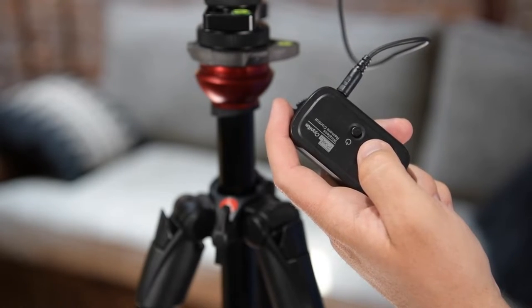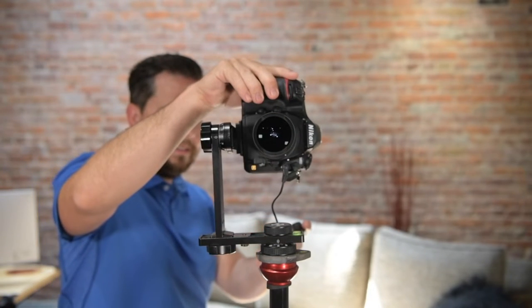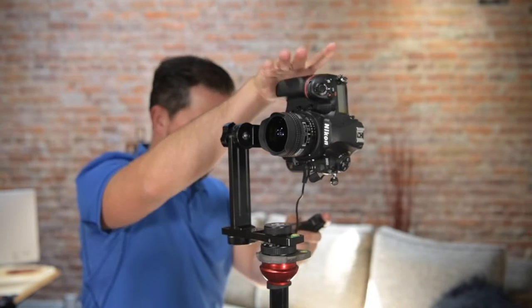Eight in total. Continue capturing photos in each position until you come back to the starting position. Again, in total there should be eight photos at this point in time.